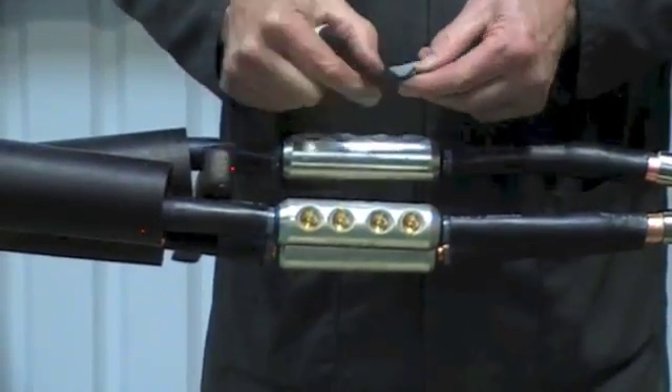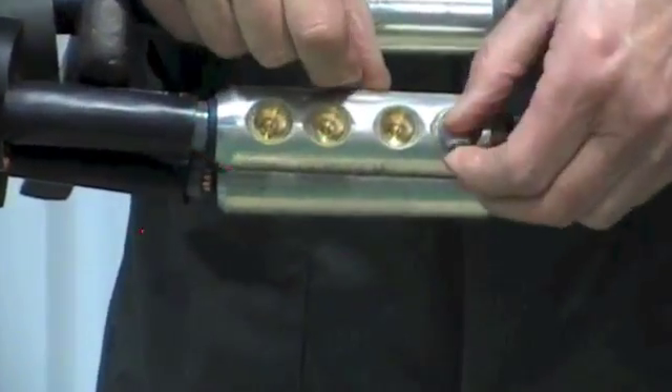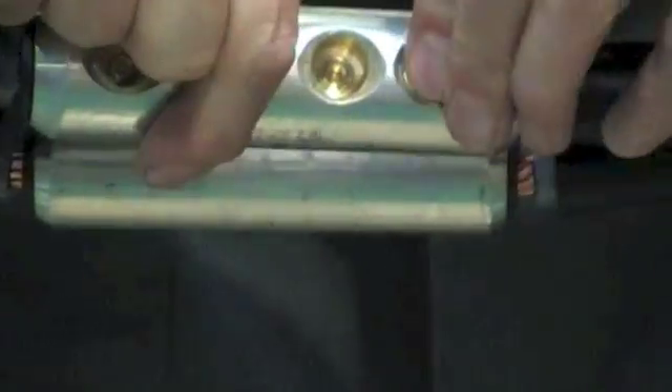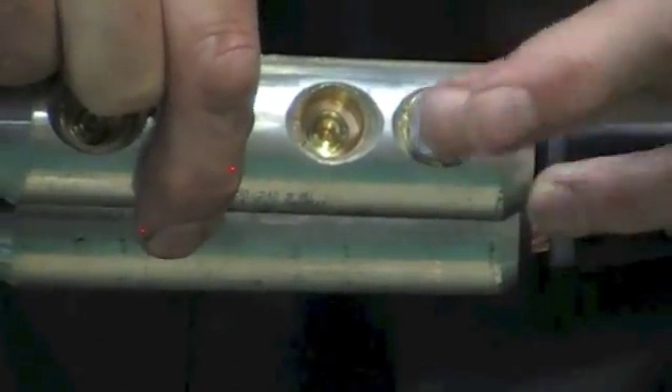Some connectors may leave voids where the bolt shears. With this type we supply HV mastic putty tape, which you apply into the voids filling up to the surface of the connector.